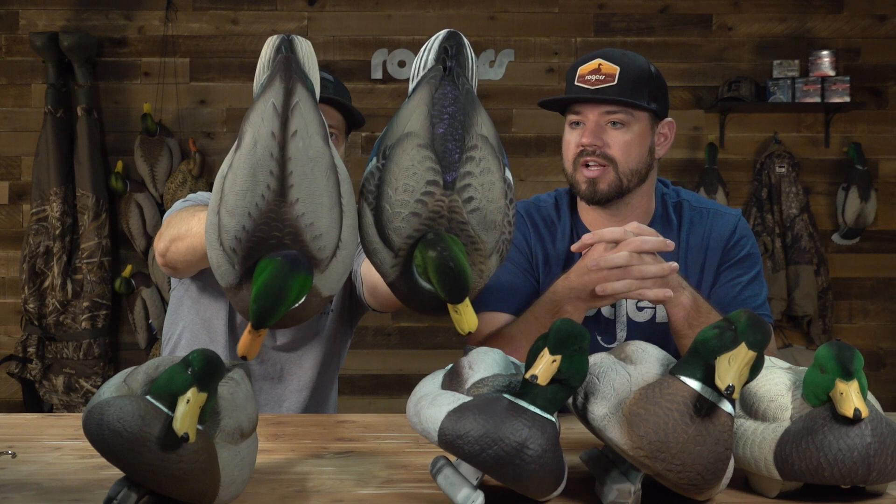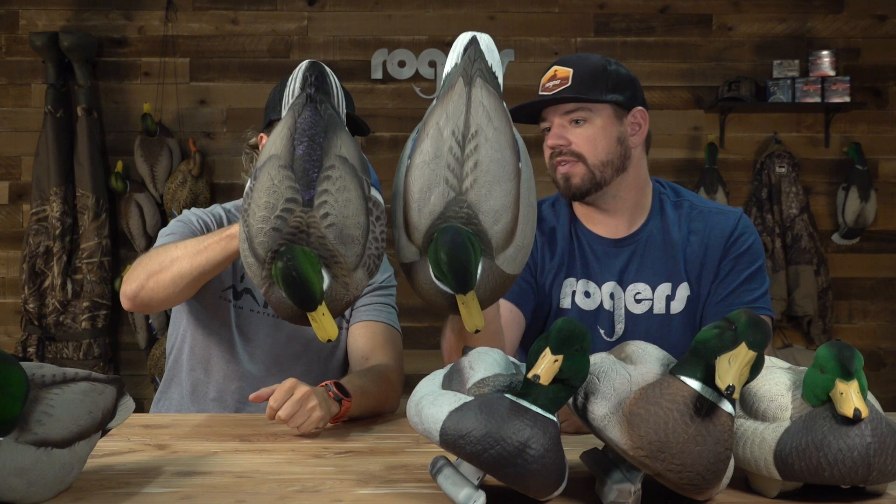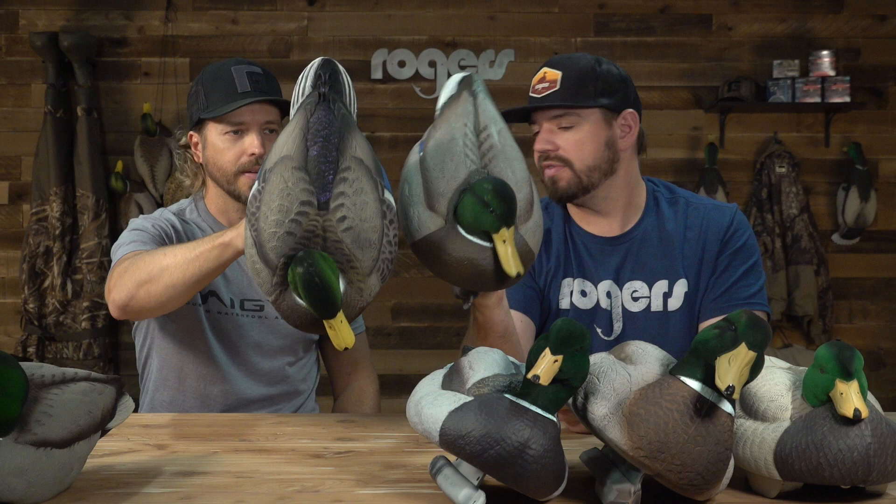Looking at size, the XD's and Avian X are probably towards the smaller end, but they're life-size — not small decoys at all, just life-size to an average mallard. The FAs are like 10–15% bigger, a little oversized — just a bigger butterball of a mallard. You can see they're just longer; probably the same width on this particular carve but that one's got a really wide carve to it.